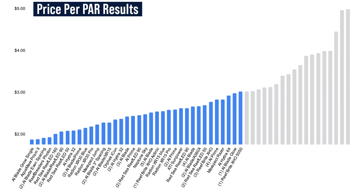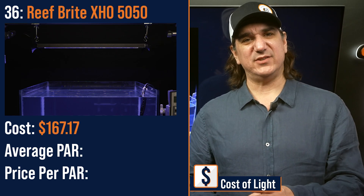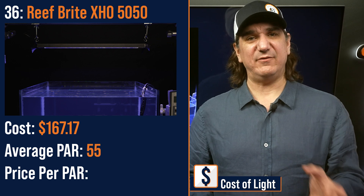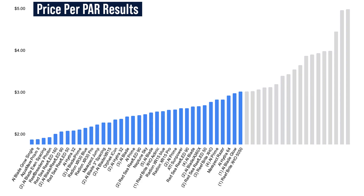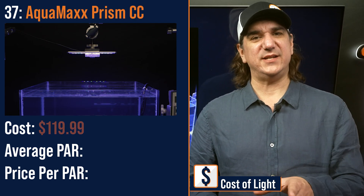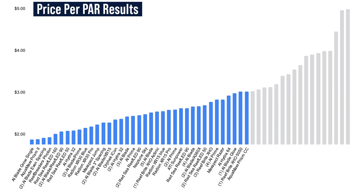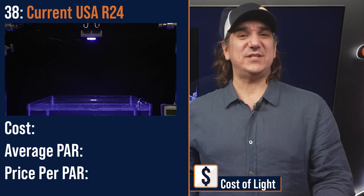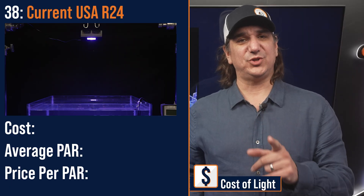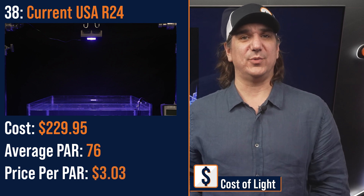Number thirty-six lowest price per PAR: a single Reefbrite XHO 5050 Strip Light — $167.17 with an average PAR of 55 and a price per PAR of $3.02. Number thirty-seven lowest price per PAR: the AquaMax Prism CC, a lower power entry-level module — $119.99 with an average PAR of 40 and a price per PAR of $3.02. Number thirty-eight lowest price per PAR: the Current USA R24 compact primary module — $229.95 with an average PAR of 76 and a price per PAR of $3.03.